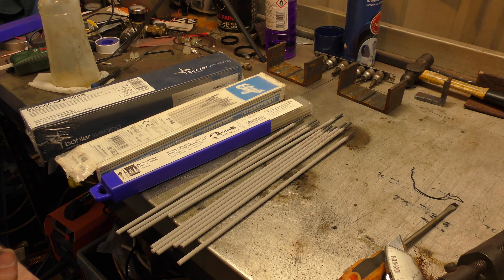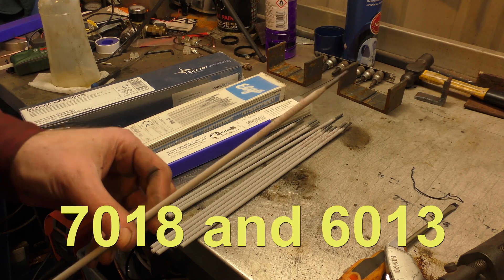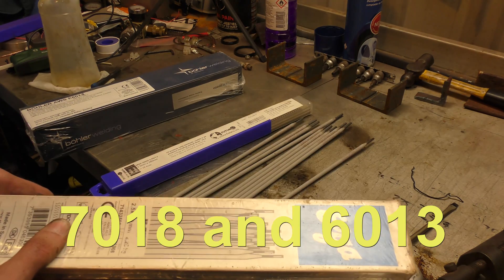If you search on eBay or Amazon for welding rods, you typically find two kinds: 7018s and 6013s.